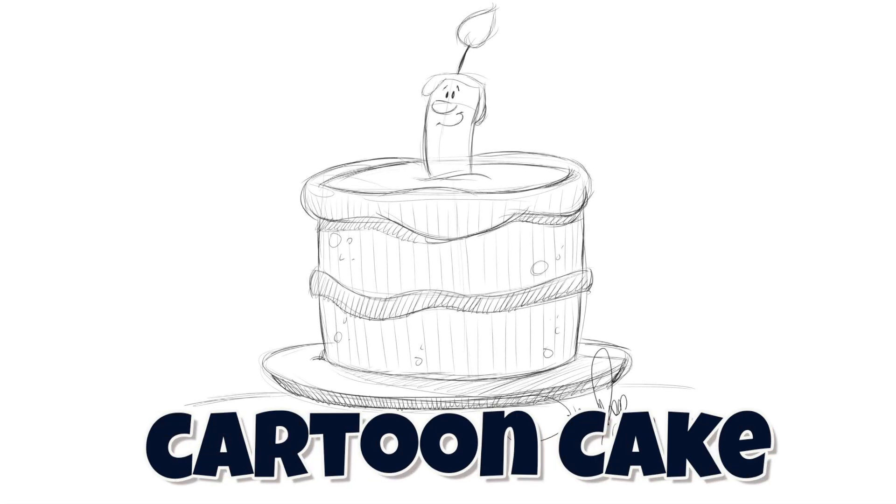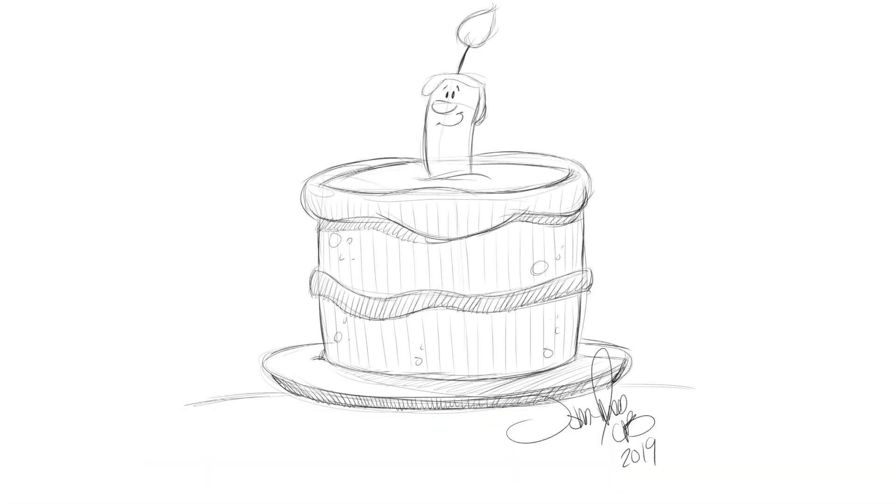Let's begin our cartoon cake now. First thing we're going to do is create some basic shapes to get the structure of our cake. I have the first oval. Loosely create the base, and let's create a little plate where it might be — it's going to be on this simple plate. And a little center line.